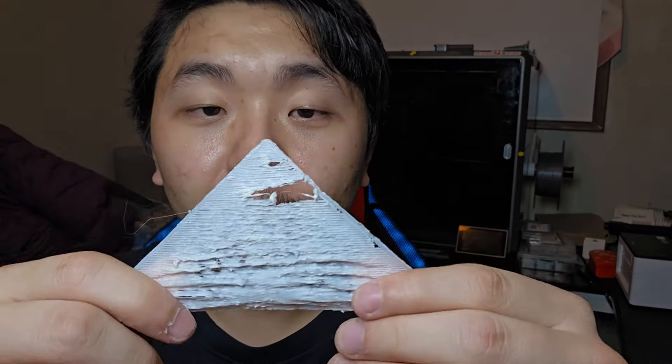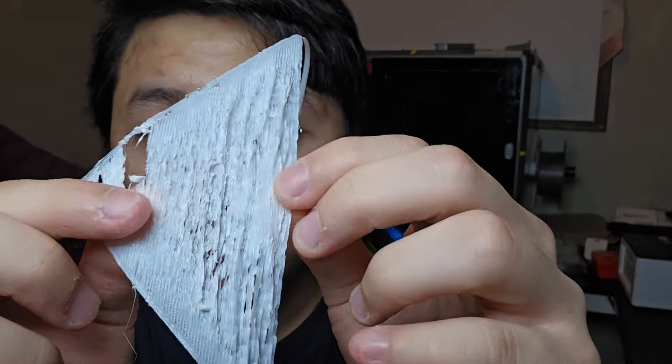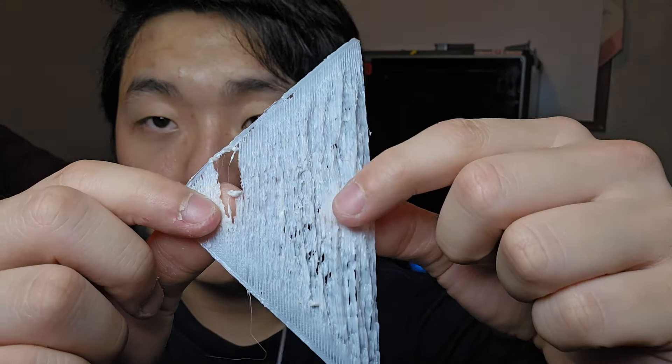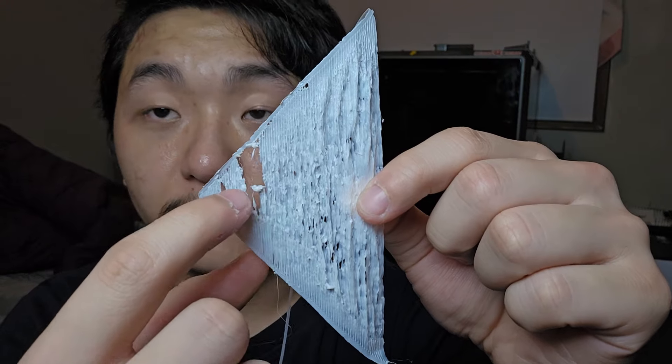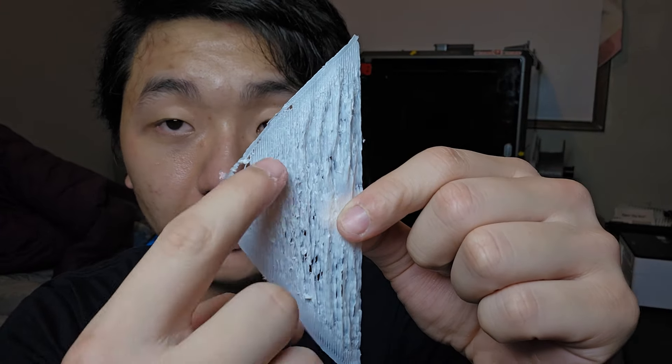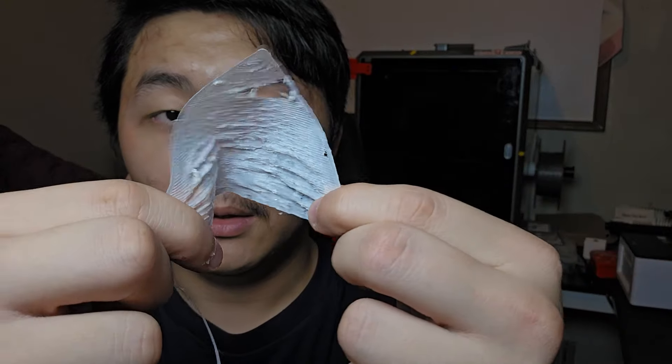I tried to make the nozzle closer to the bed, and as you can see it started working — or whatever this is called. It just started doing this. It wasn't sticking to the bed at first; it was far away, then it got closer and closer. I don't know why. So what I did to solve this problem was go back into the settings for rooting the K1 Max.